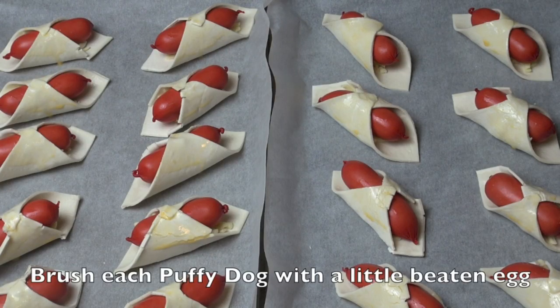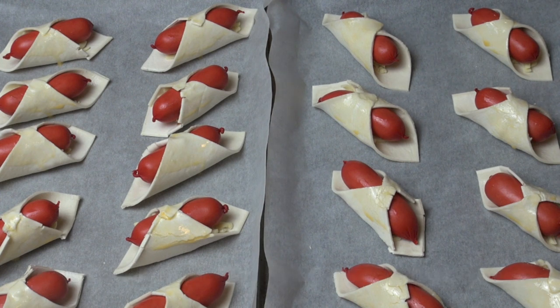Both trays of our puffy dogs are ready to go into the oven. Preheated oven, 220 degrees Celsius for about 15 minutes, swapping the trays about halfway.